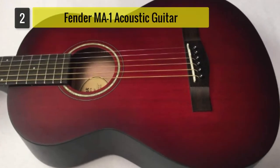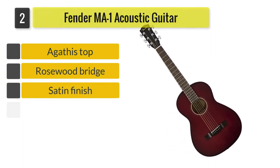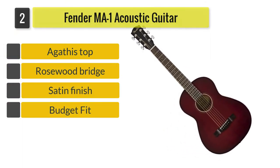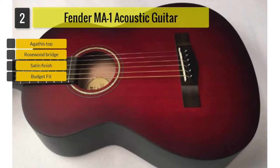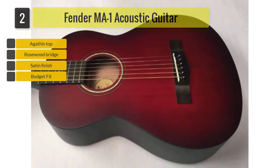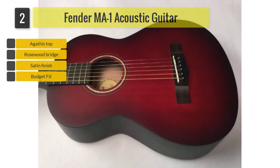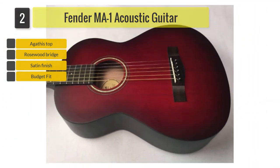Number 2: Finder MA1 Acoustic Guitar. Second on the list is the Finder MA1 ¾ Acoustic Guitar. If you're looking for the best acoustic guitar for small hands that still fits your budget, the Finder MA1 ¾ is your best bet. It's made especially for small hands, so kids can also maneuver it without a problem.